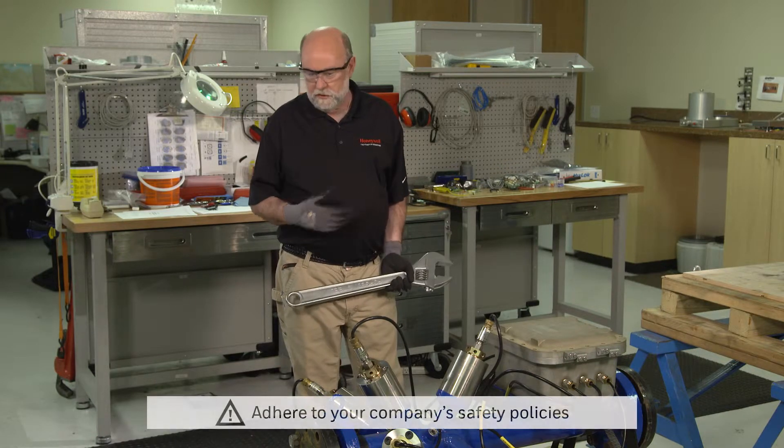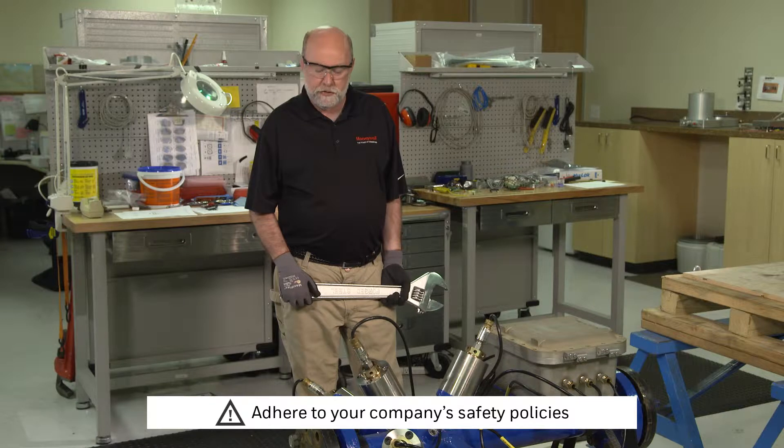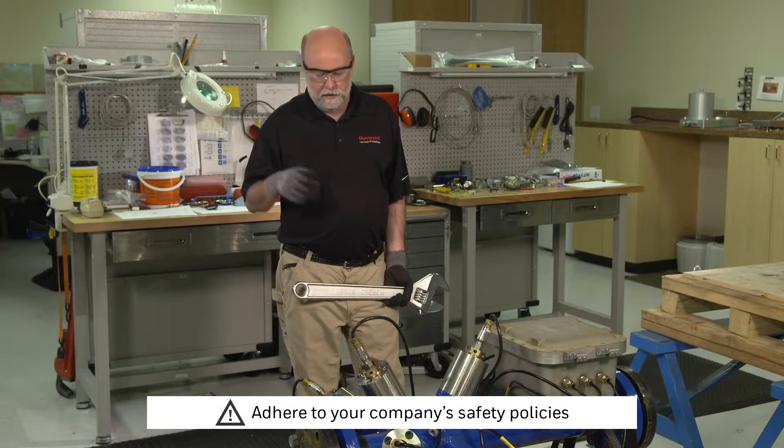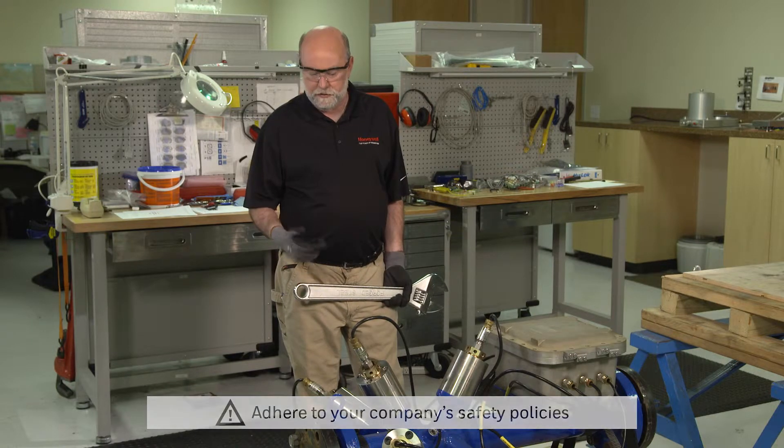Obviously you've complied with all your safety procedures at your company — your permits, your lockout/tag-outs and so forth — and the meter is blown down and it's safe to work on.